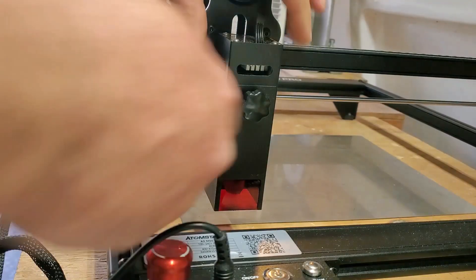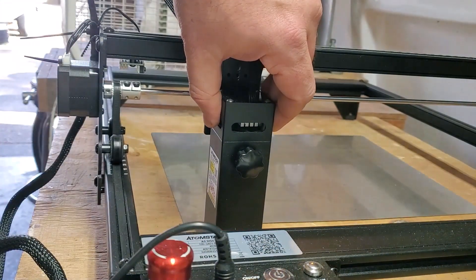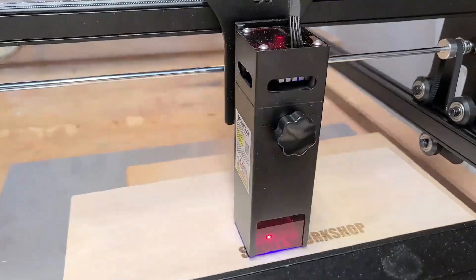We got the laser engraver together. Before we fire it up, if you're enjoying this content please click that like button so YouTube can share it with more makers just like you. Let's get back to the laser — I plugged in all the wires and got started. Let's laser engrave something cool!